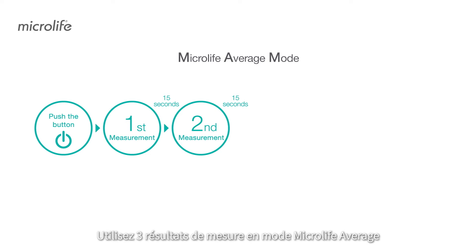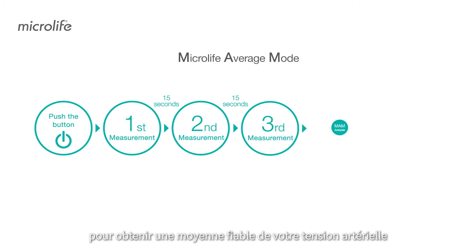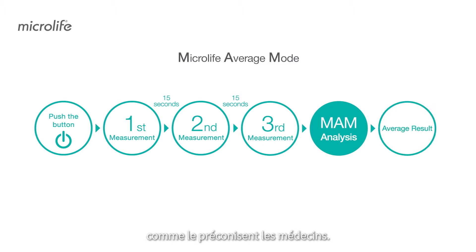Use Microlife Average Mode's triplicate measurements to obtain a reliable blood pressure average as recommended by doctors.